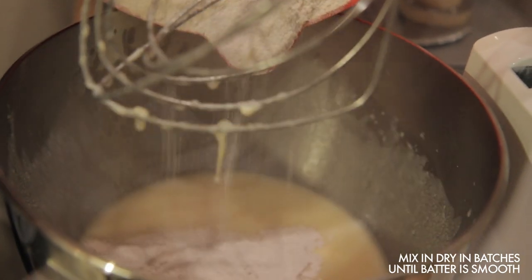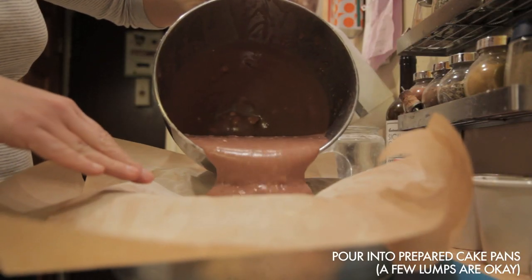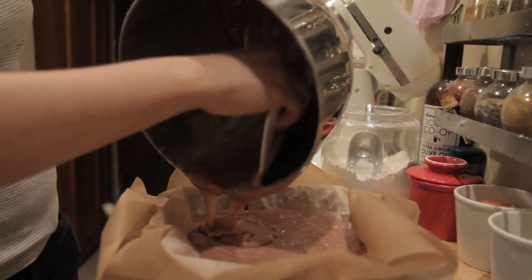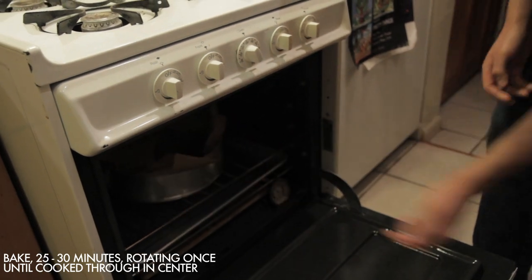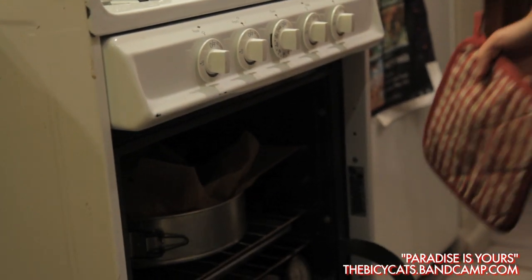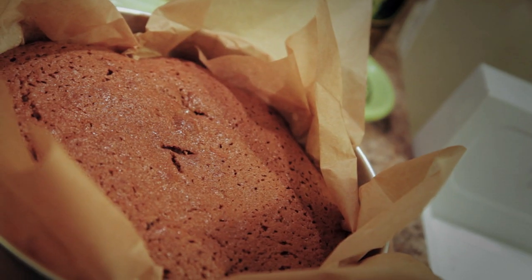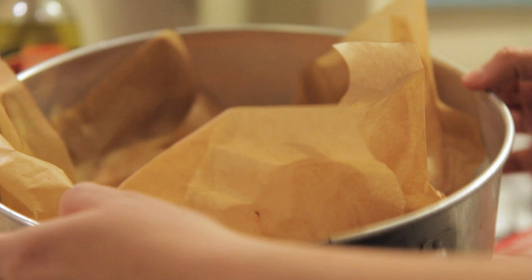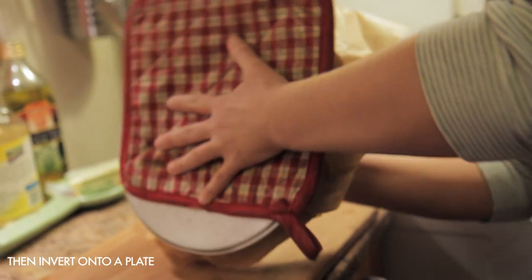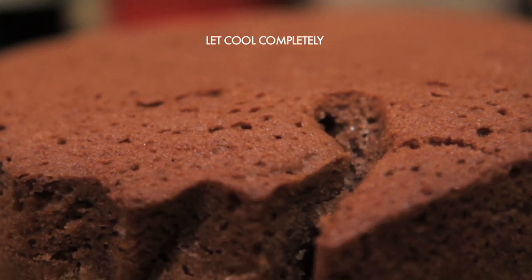Beat the wet ingredients together until combined, then slowly incorporate the dry into the wet until you have a smooth batter. Pour the batter into your prepared pans — either two 8-inch cake pans or one larger pan. It's okay if there are a few lumps; they will cook out, but for the most part you want it to be smooth. Bake the cakes, rotating halfway through, until a toothpick inserted in the center comes out clean. Let the cakes cool for 5 minutes, then invert each cake onto a plate and invert again onto a cooling rack.